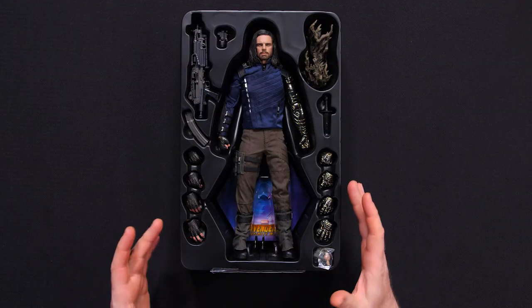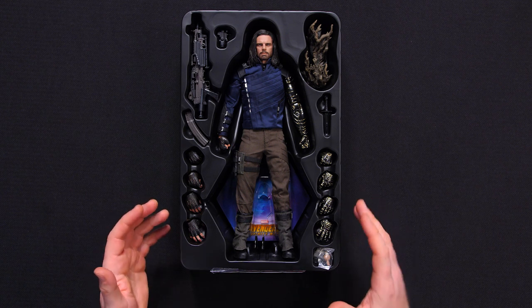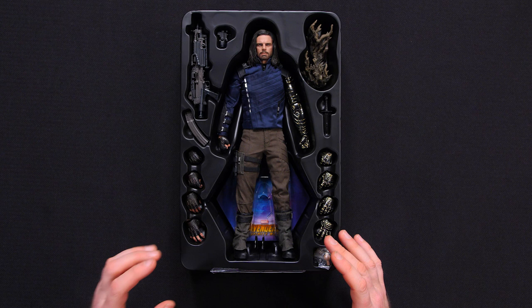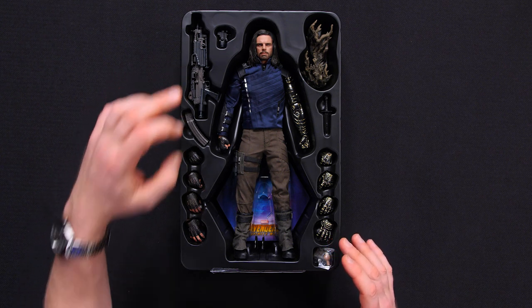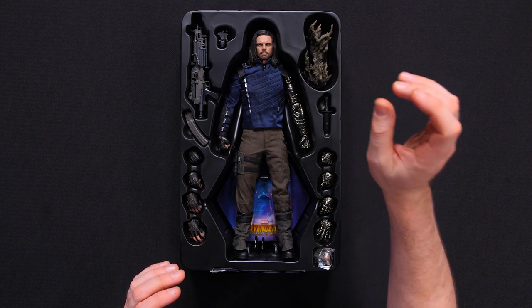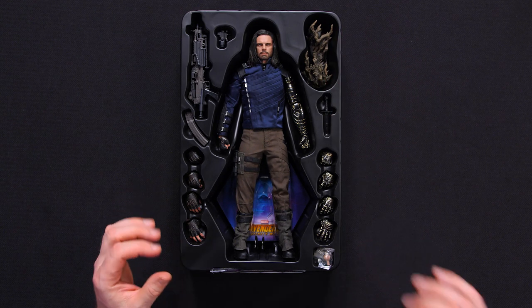Alright, here he is — the Bucky Barnes six-scale figure by Hot Toys from Avengers Infinity War, still in the box, exactly the way he's going to come to you. Comes with a wide assortment of hands, this awesome gun that every space-based raccoon wants for his collection, and a disintegrating mechanical arm. I really can't wait to see what I can do with this guy, so let's get rolling.